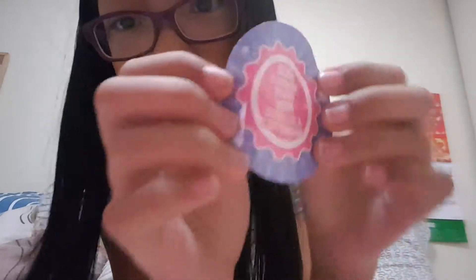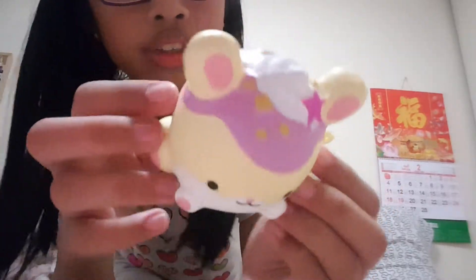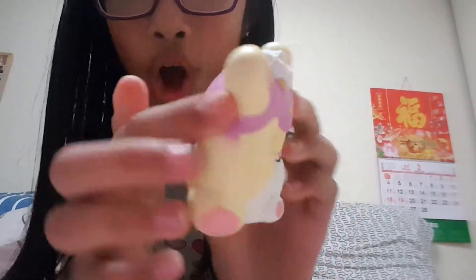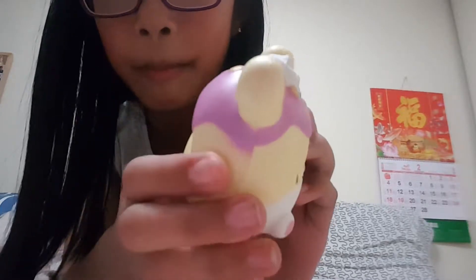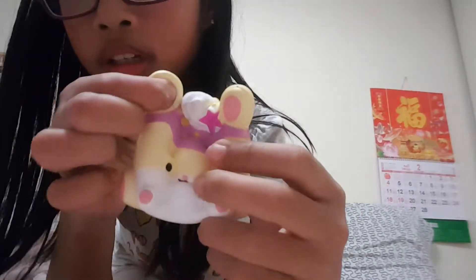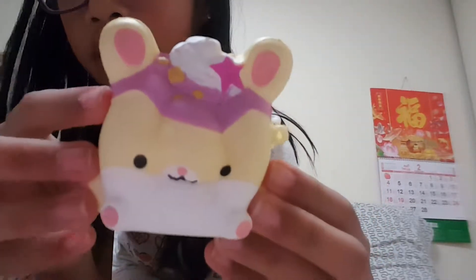So here is my mini — oh my gosh, that's so cute. I think this is like a sticker or something. Here's my sticker. I'm not going to look at this sticker because I want it to be a surprise. So I have this really adorable, like, mouse — probably a rabbit. Oh my god, it's super soft. Look how surprising that is. Oh my goodness. That is adorable.